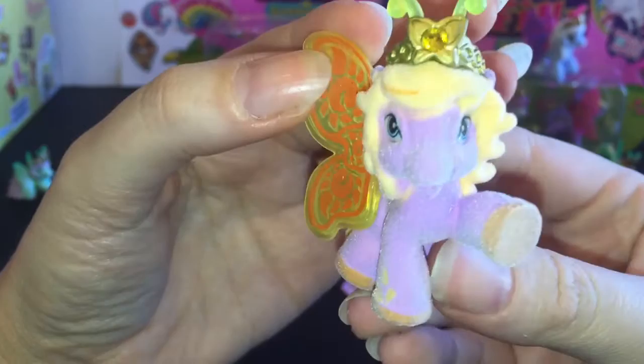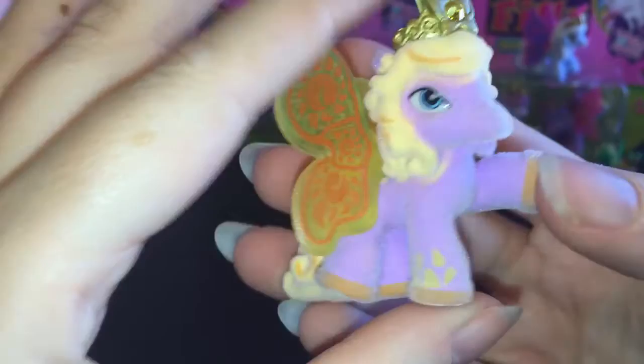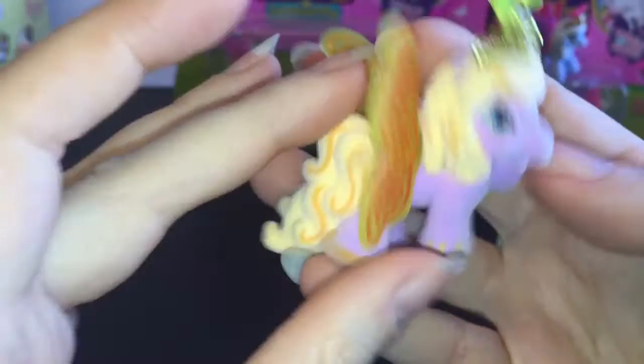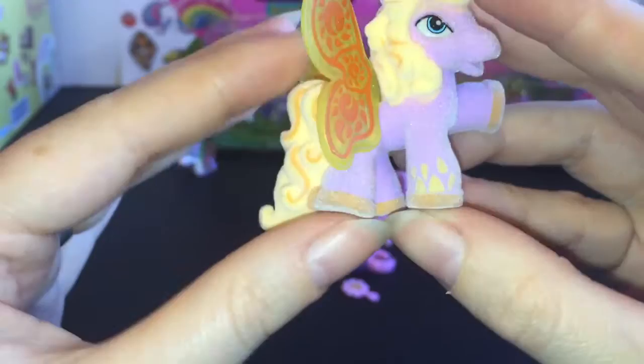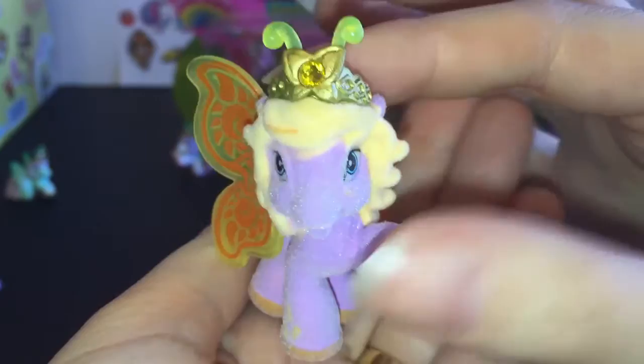She's part of the sunshine group, so you can see she has a little sun design going throughout her wings, and these are made of kind of flexible plastic. I also like the detail — they have a little splash design on her hooves. The hair is two-tone, with orange and darker orange streaks, and even the little hooves are a different color. She has a little antenna and little gemstone. They have a good weight to these figures — they're a solid plastic that's then flocked. Really nice quality.